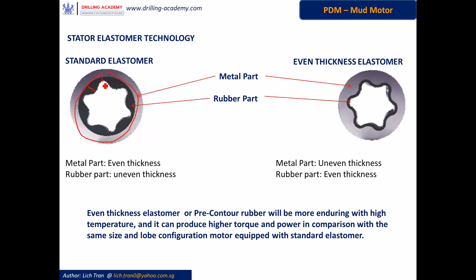The more sophisticated technology is called even-thickness elastomer. It has an uneven metal housing following the exact contour of the rotor — you can see the thickness varies: it's very thick here and thin there — while the stator outside diameter is fixed at one diameter. The rubber now has identical thickness all around while following the contour of the rotor. So this technology is well known as uneven-metal-thickness and even-thickness rubber.